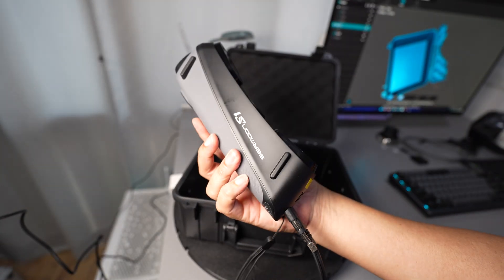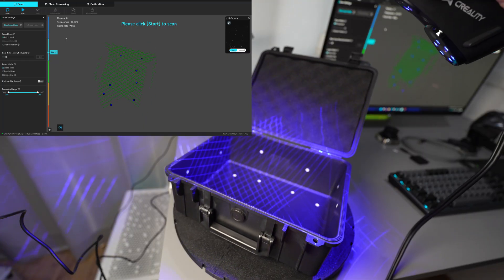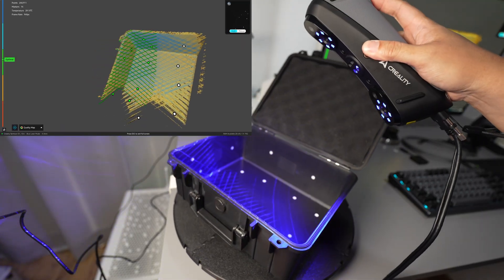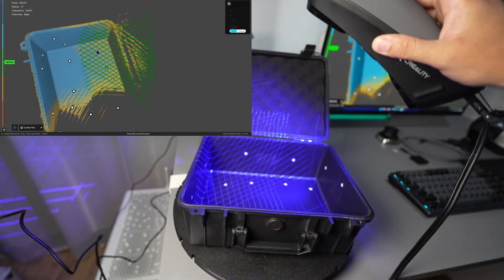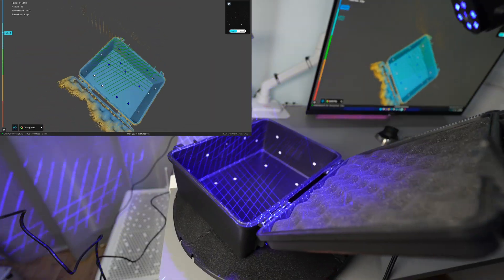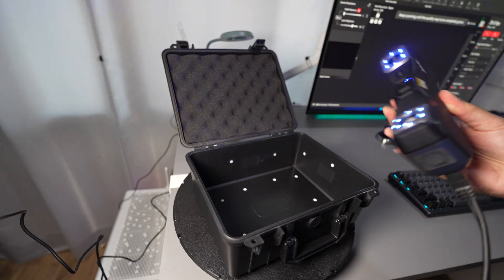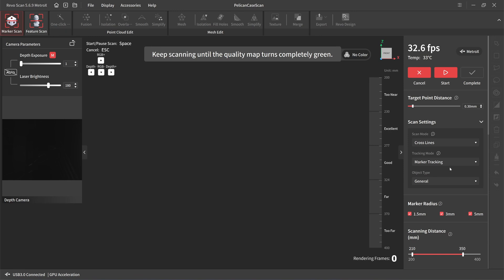Let's try with the Samoon S1. It's scanning at 90 frames per second — the Samoon S1 is the fastest. So it does not require scanning spray.